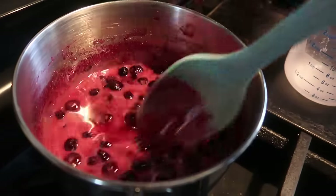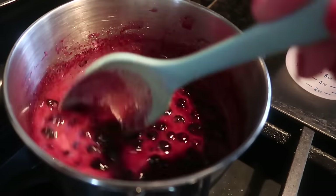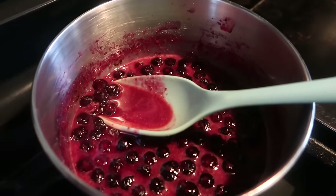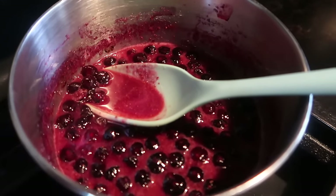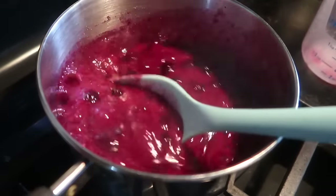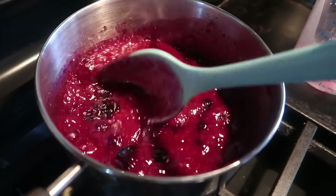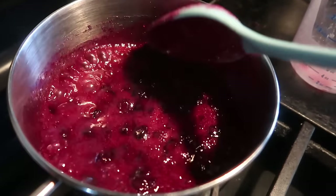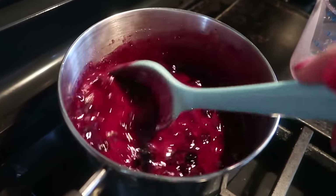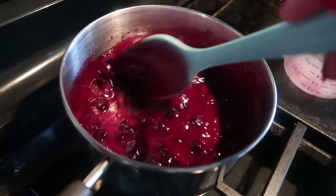I'm going to bring this to a hard boil and boil it until it's not milky but looks nice and clear — well, it's going to be colored, but not cloudy. This is looking really good. That's a good hard boil, and I can see that the cornstarch is cooking to the point where it kind of clarifies a little bit. I just want this to get a little bit thicker, so I'm going to cook it for about another minute. I can already feel it thickening up nicely.